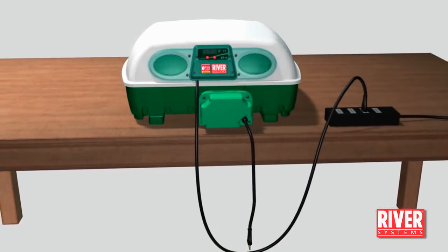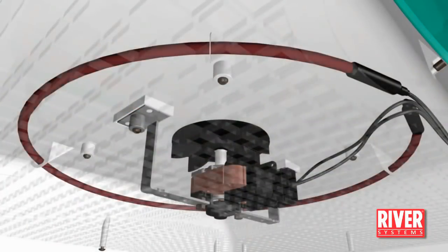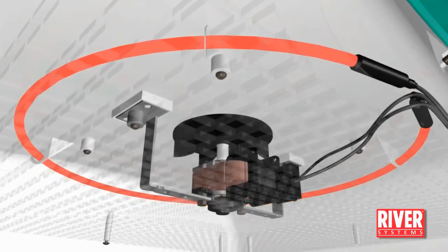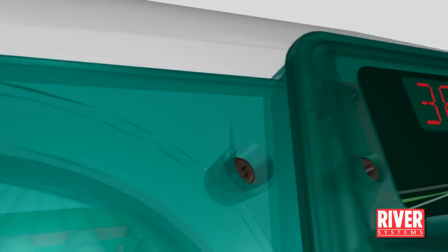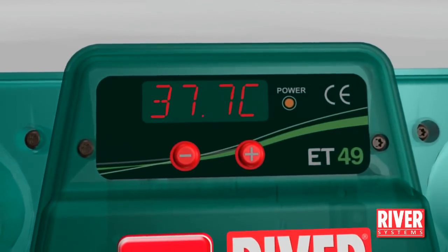Insert the lid's plug into a suitable socket. The fan will start turning and the resistor will start to heat up. The display will show the temperature inside the incubator, and the yellow LED indicates that they are working.